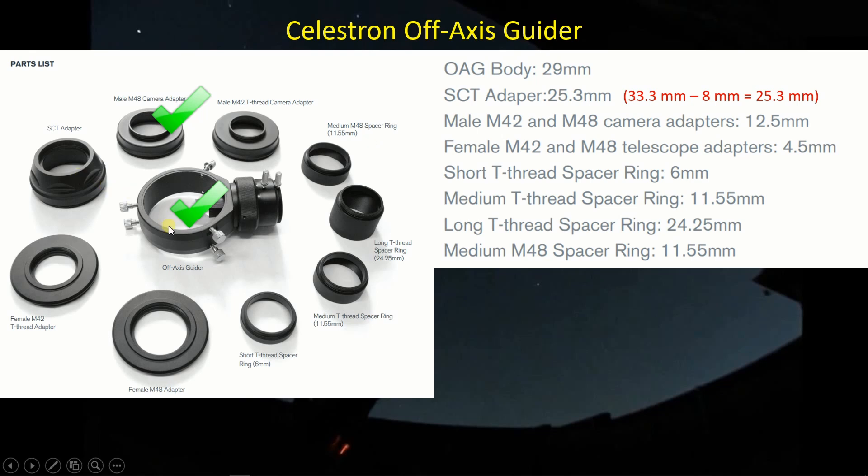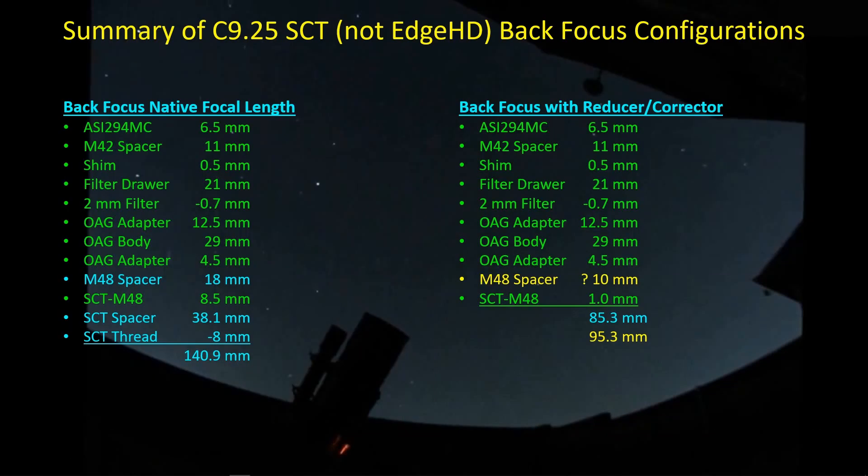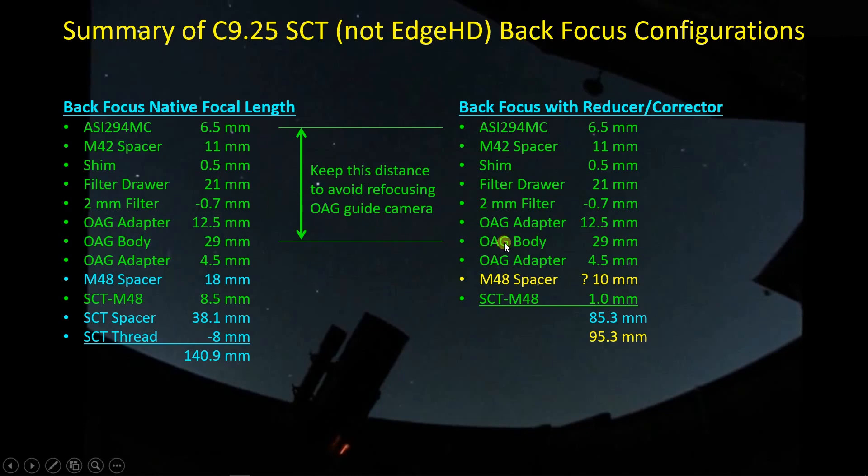I'm currently using the off-axis guider body, and on the camera side I have an adapter that is 12.5 millimeters. My filter drawer plugs directly into that. What I'm going to be doing in this study is taking the SCT adapter out of the line and instead using a 4.5 millimeter M48 internal thread adapter. All the elements in green are identical between the two configurations — the native focal length configuration and the reducer corrector configuration. One of my objectives is to keep the distance from the center of the off-axis guider body back to the imaging camera sensor the same in both configurations, so that swapping doesn't affect the off-axis guider camera's focus point. All components from the off-axis guider body back to the camera itself are the same — I'm not having to touch any of that.